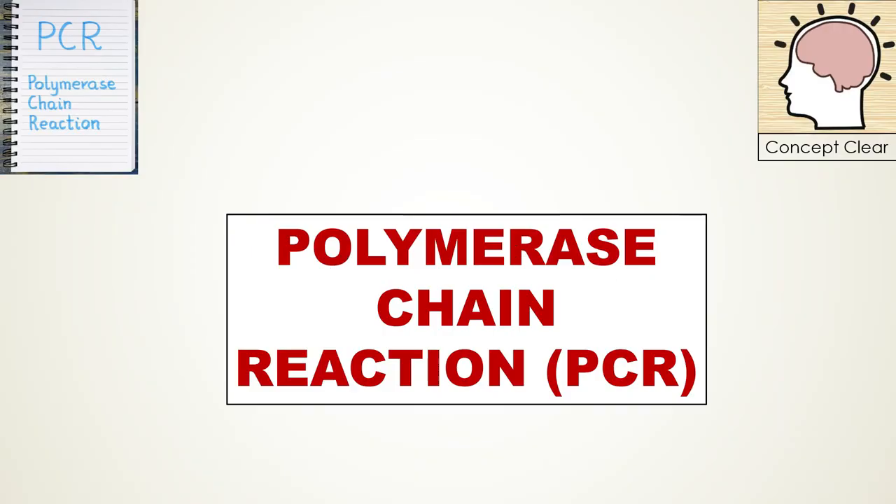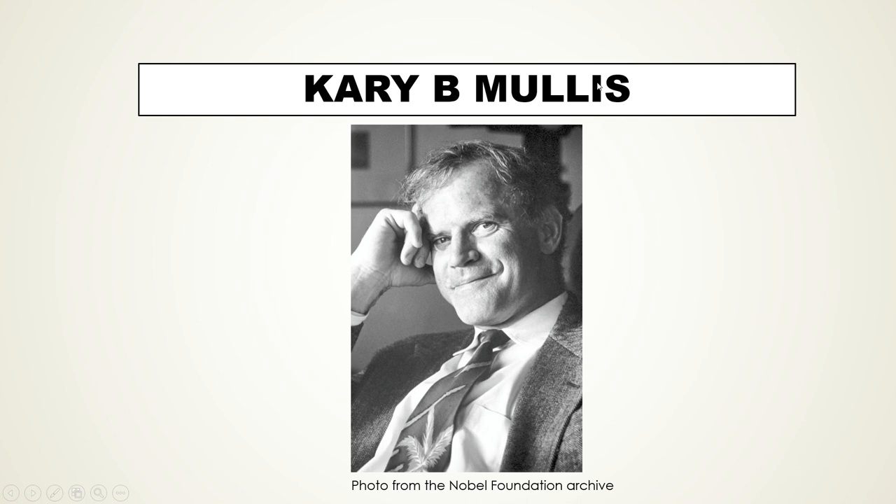Hi everyone. Today in this lecture I am going to talk about polymerase chain reaction, abbreviated as PCR. In short, the polymerase chain reaction is the basis of many modern molecular biology and molecular genetics techniques. A big thanks to Kary B. Mullis for inventing this technique — he was awarded the Nobel Prize in Chemistry in 1993 for inventing this revolutionary technique.